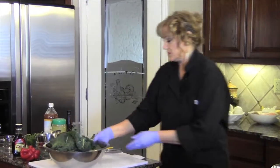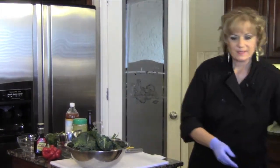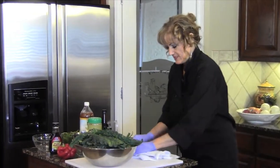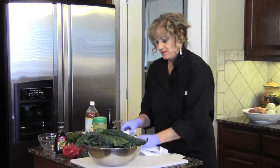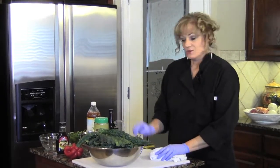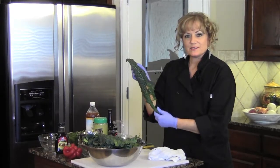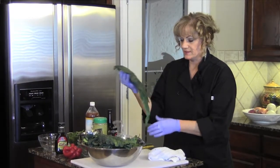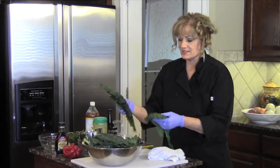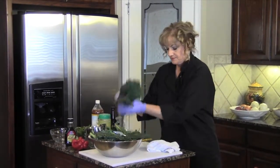The next salad we're going to make is a kale salad. This has become one of the favorite salads at the kitchen. For people who don't like kale, or don't think they like green vegetables, it becomes one of their favorite salads. There's just something magical about kale — it's full of phytonutrients and antioxidants. The dark leafy green veggies are amazing for health.